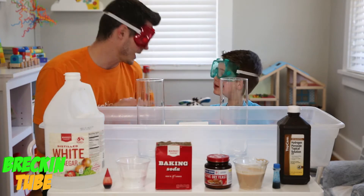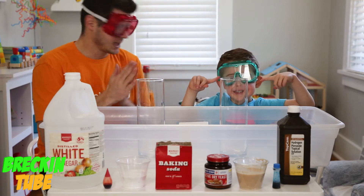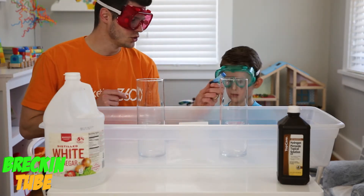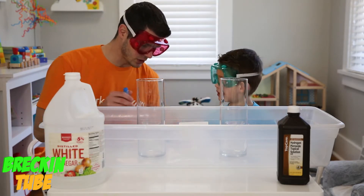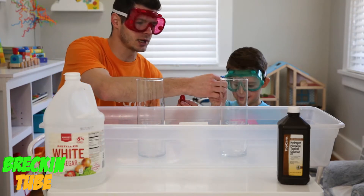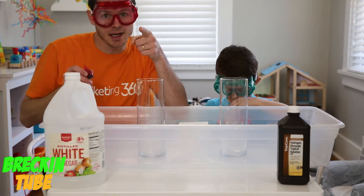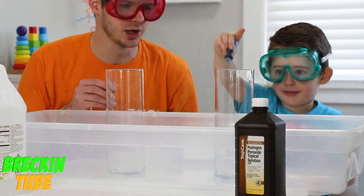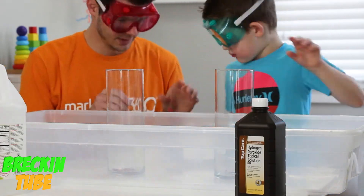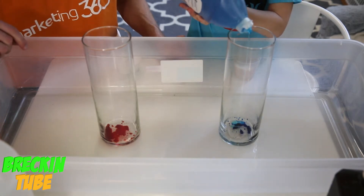So are you guys ready for this? Wrecking Wrecking, are you ready for this? Today we're going to do blue hydrogen peroxide versus red vinegar and baking soda! Wrecking is going to go ahead and put the blue into the left side, your right side, and then red into this one. And now Wrecking is going to put in some dish soap so we can try and capture some of these chemicals!